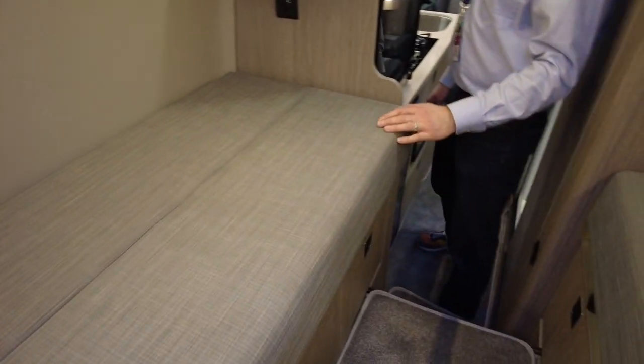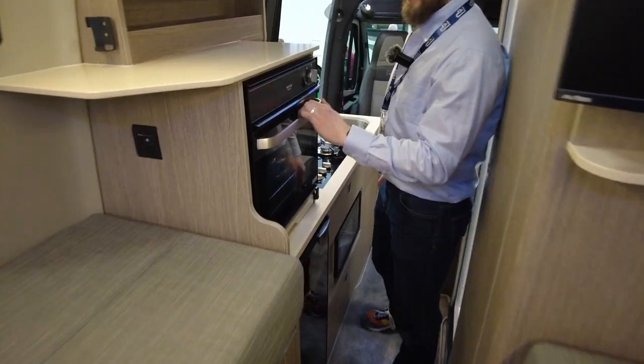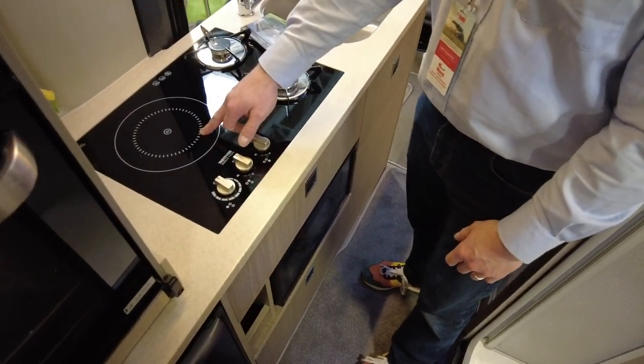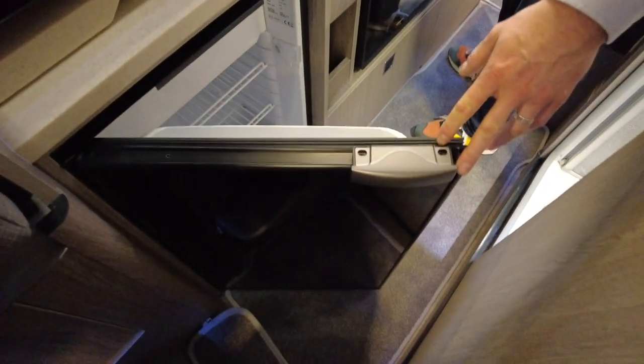This is the gas version, so it has a gas oven and grill, twin gas burners, but also an electric induction hob as well. It runs an 89-litre fridge.